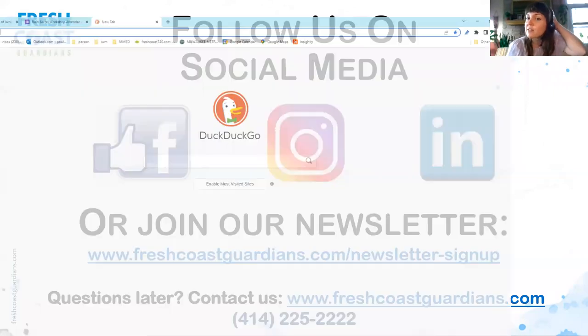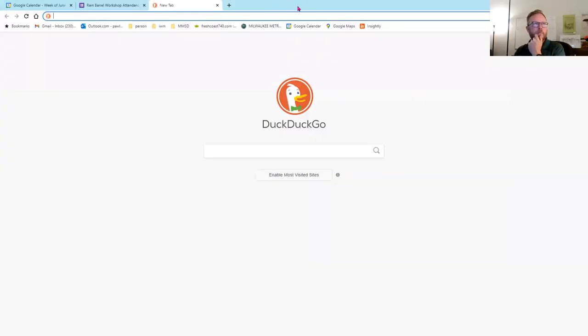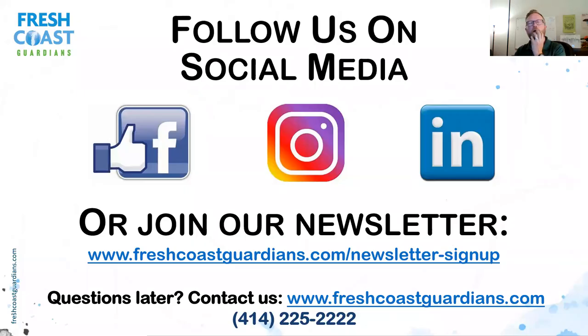Diane would like to know if the native plant sale is still going on. No — it's a pre-order sale. That's partly how we get them cheaper: you buy them around February or March, sometimes into April, but usually it closes by end of March. You order ahead of time and pay, the greenhouse grows them and drops them off in June. This year's pickup is this Saturday. I'm going to put a link in the chat to help you connect with other native plant sales — Urban Ecology Center does one, Audubon Society does one, and Wild Ones, and the DNR maintains a list.